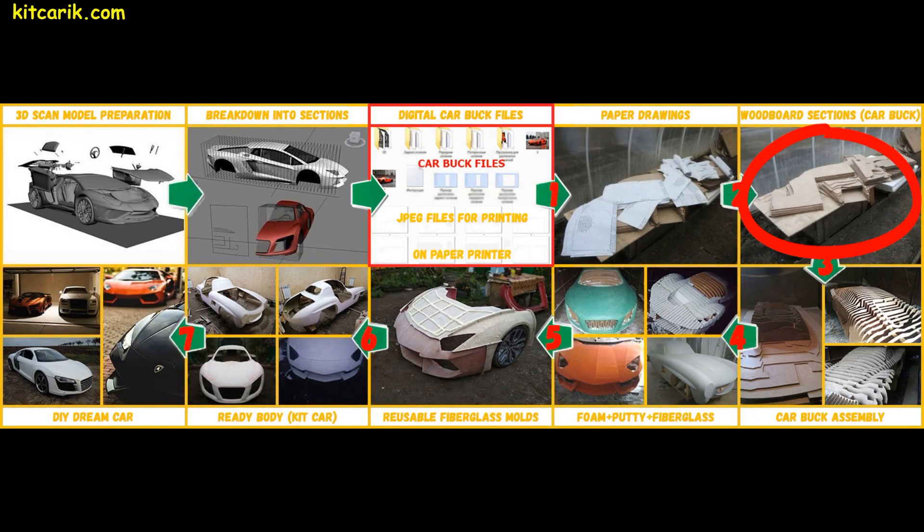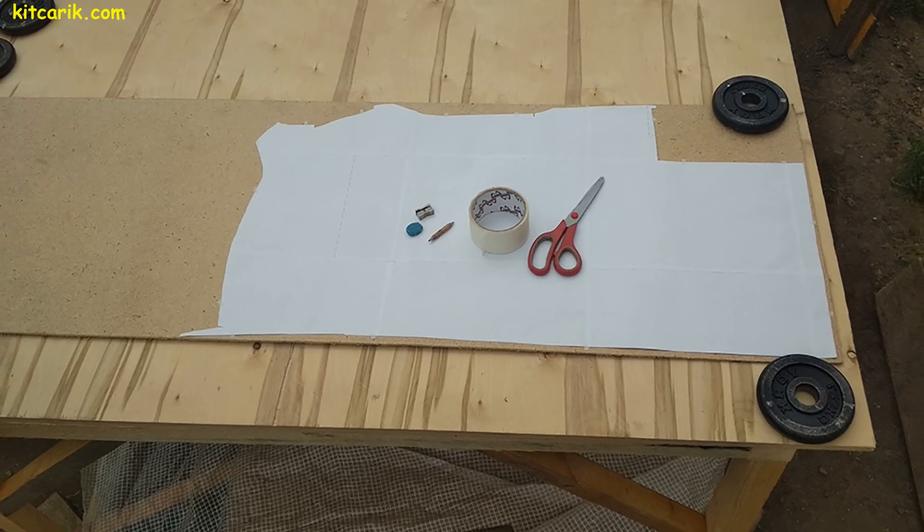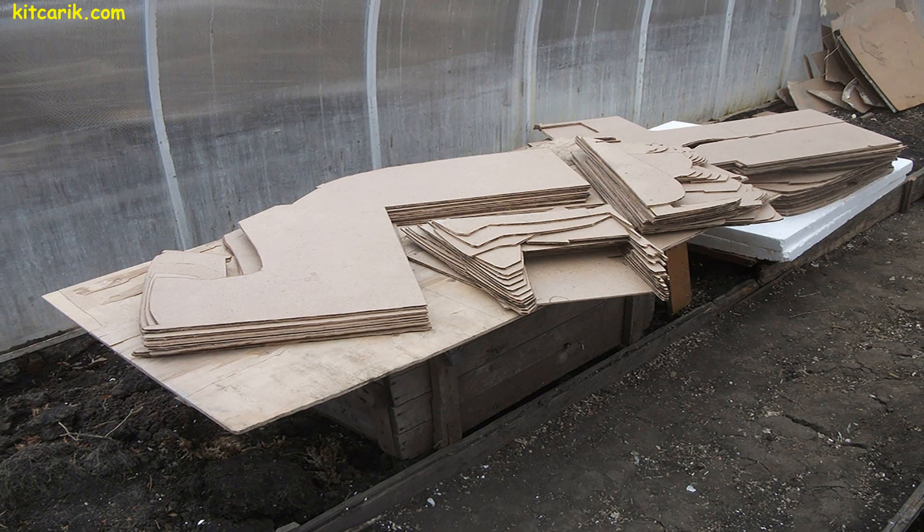Now we need to make wooden car buck sections from paper drawings. We attach the paper drawings to the wood board and draw with a pencil around the outline. Then we cut out the circled sections with a jigsaw. Wooden car buck sections are ready.